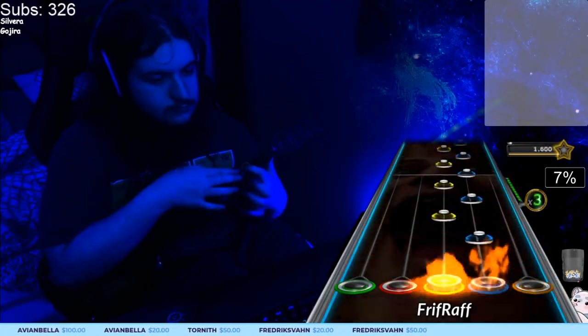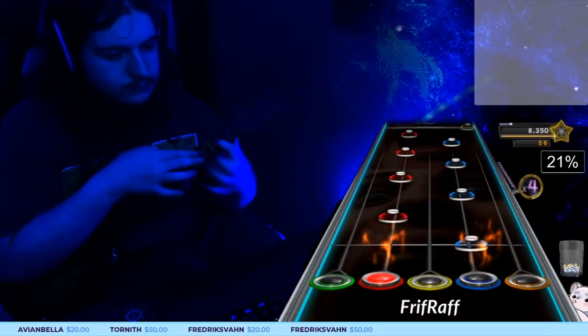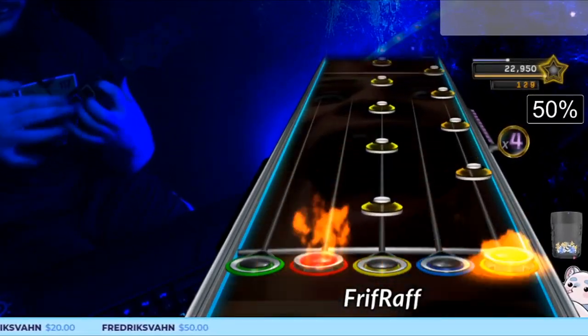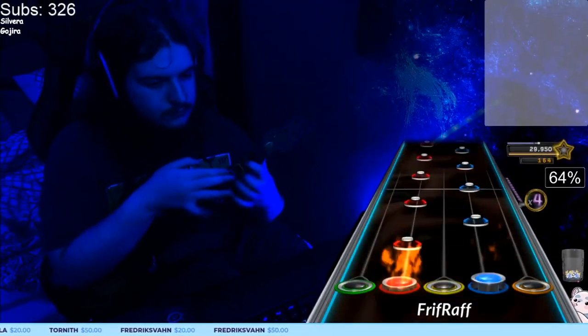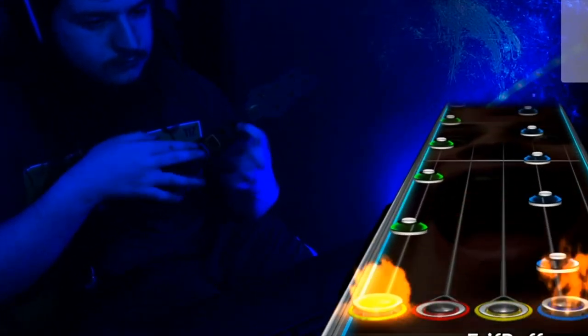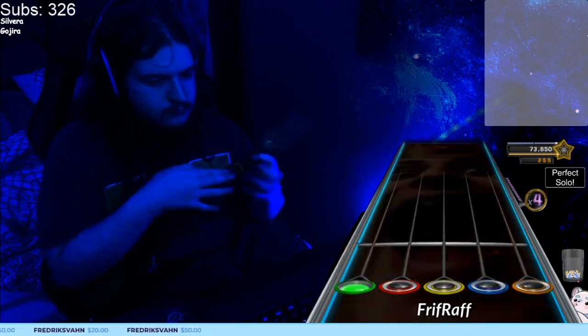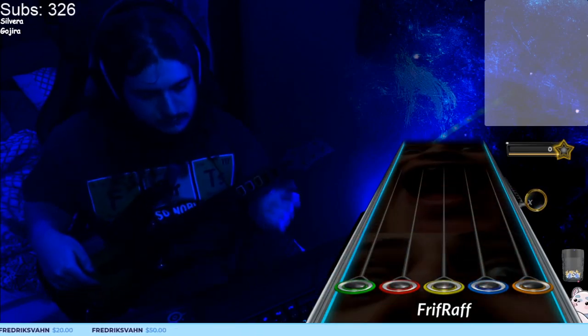Let's take a section example here — Solo B from Silvera. We like to call these types of trills "four-set," which just means that four taps will reset each measure to the starting orientation. In English, this type of trill layout has you tap, fret, tap, then fret on each beatline. That means on the following beatline you'll start the same way that you started the last one, making it a consistent pattern.